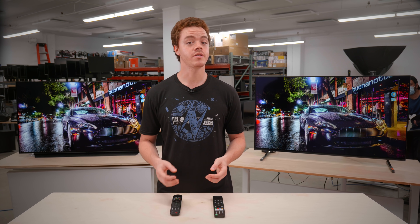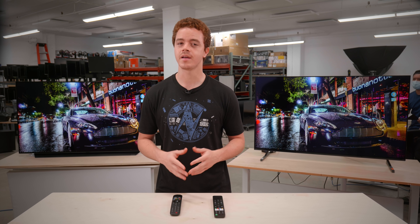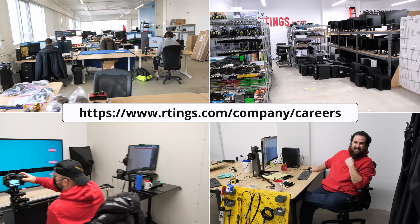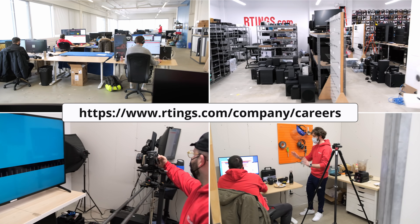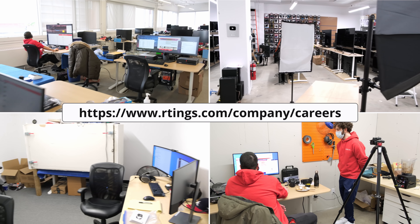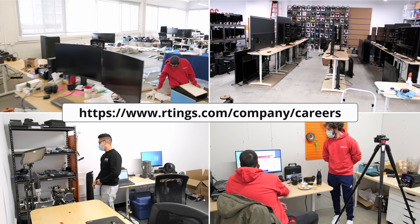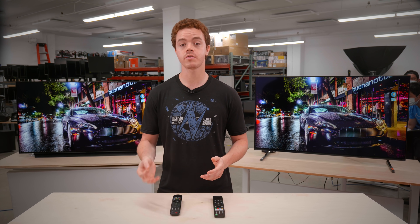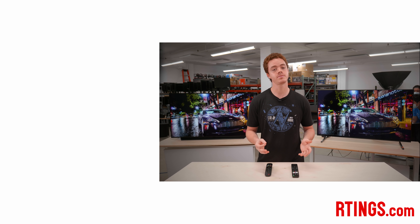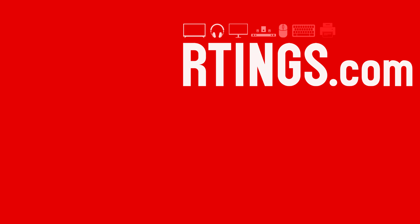So that's it — what do you think of the Sony A80J and the LG C1? Which one are you leaning towards and why? Let us know below. Also, we're a growing company expanding into other product categories, and we're currently hiring in our offices in Montreal for various positions, so if you want to help people find the best products for their needs, have a look at the careers page on our website. You can check out all of the measurements on our website. If you like this video, please subscribe to our channel. You can also become an insider on the website for early access to our latest results. Thanks for watching and see you next time.